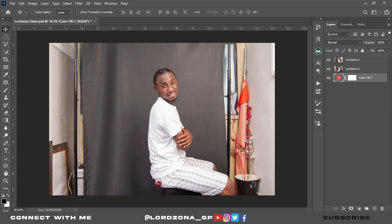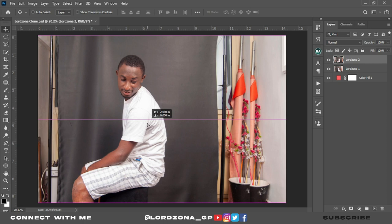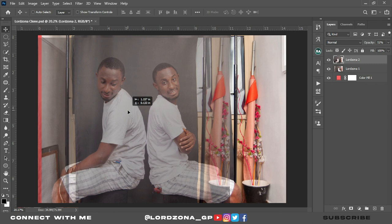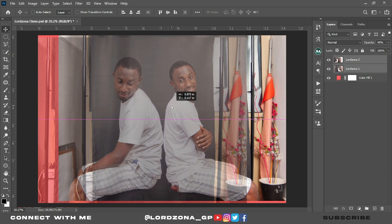Let's try and position these two images. Move it to the left and reduce the opacity so you can see through it — not to see LordZona 1 — so you can perfectly fit how it should be. Hold down Control, make sure LordZona 2 is selected, then hold Control and click on LordZona 1 to select both, then move them to the middle.